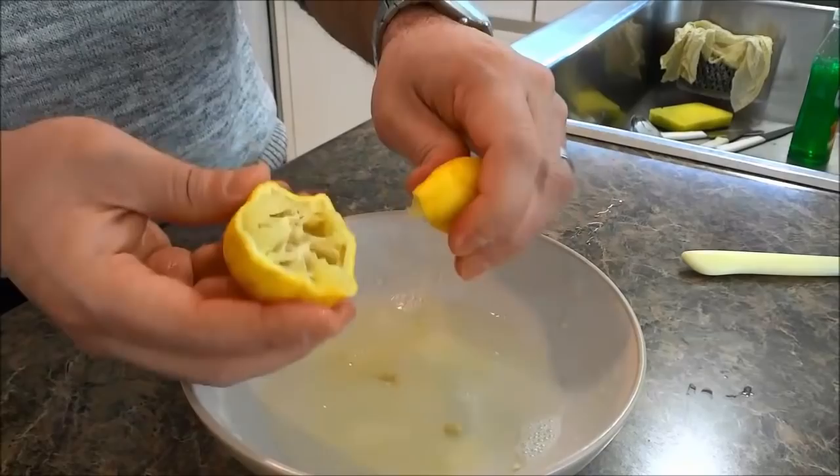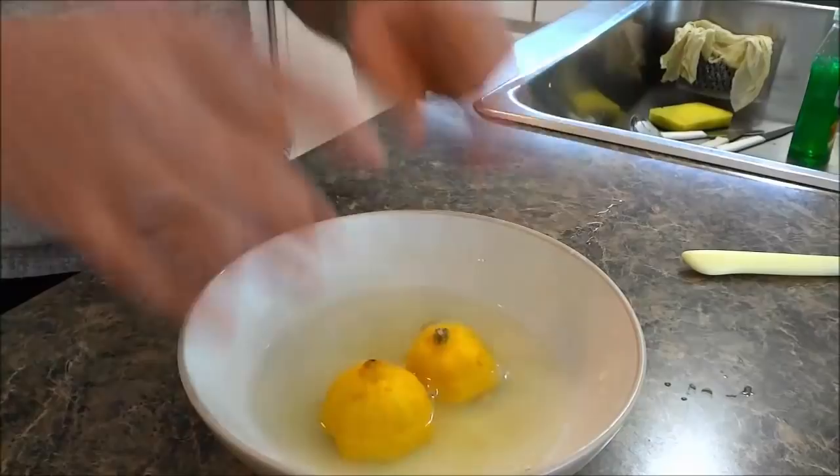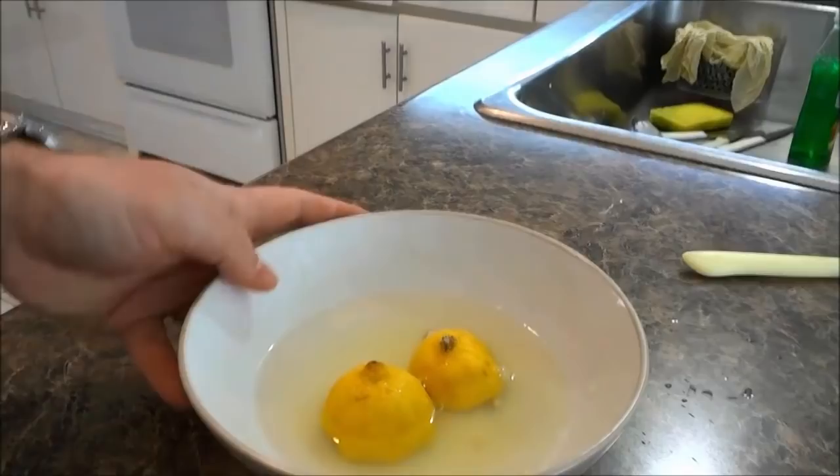Now take the pieces of lemon and just put them in the bowl. I like to actually put them face down with the cup portion facing down just like that. I'm just going to dry my hands and we will continue the process.